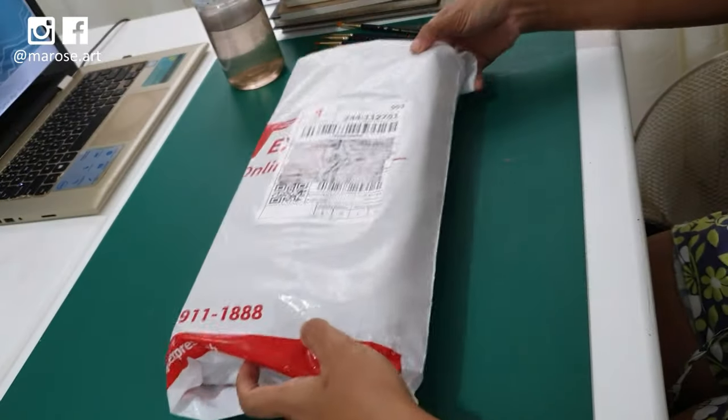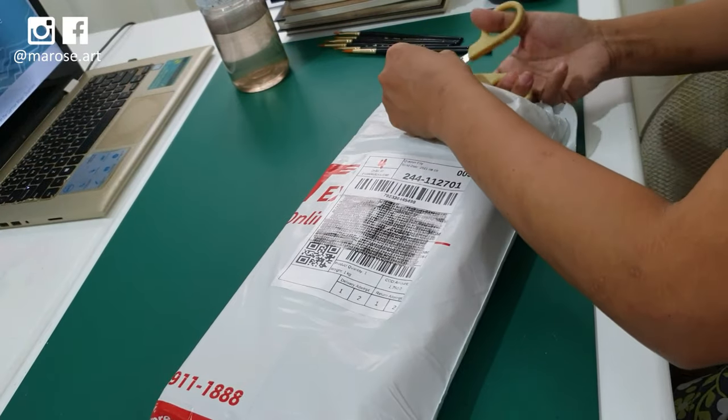Hey everyone, Rose here, sharing with you a little bit of an unboxing today and a little bit of a day in the life of me.